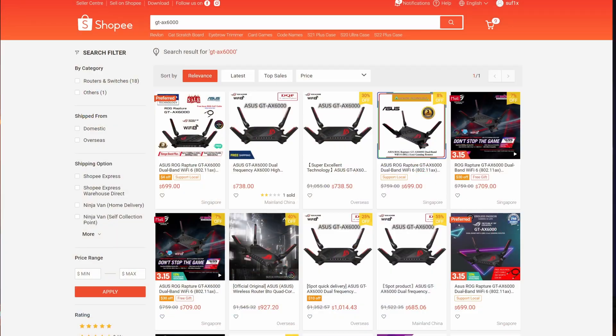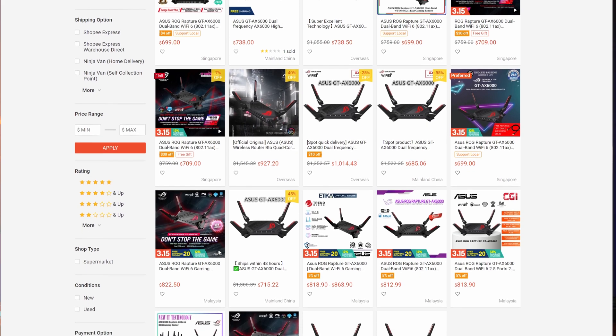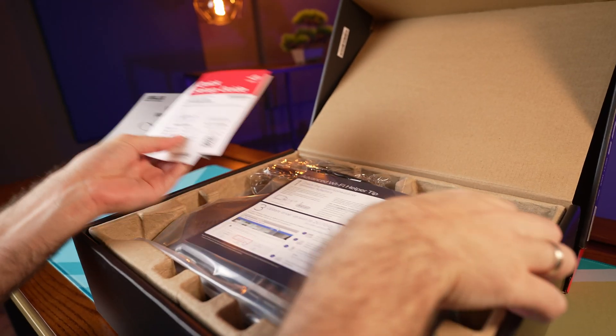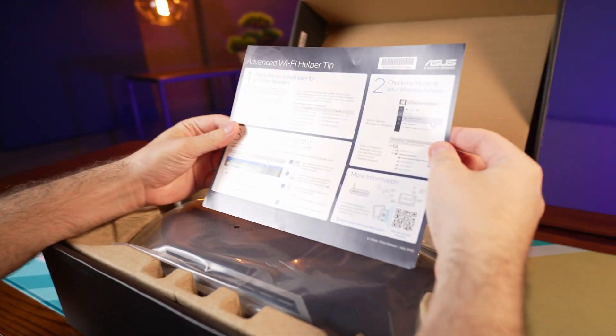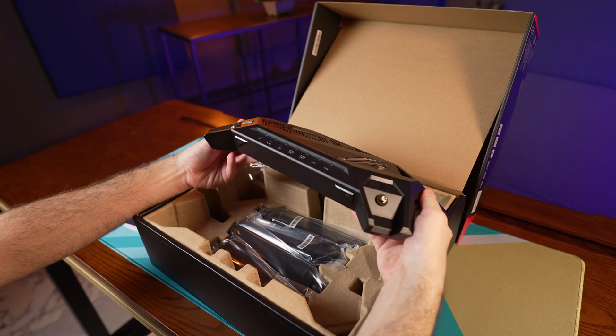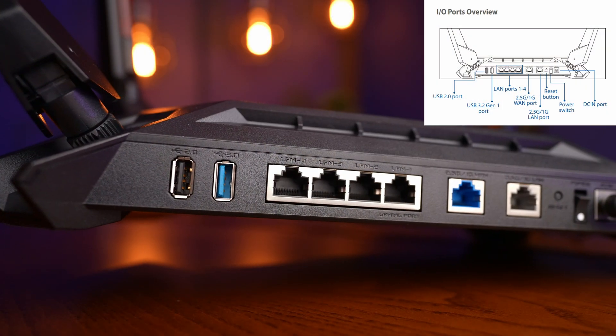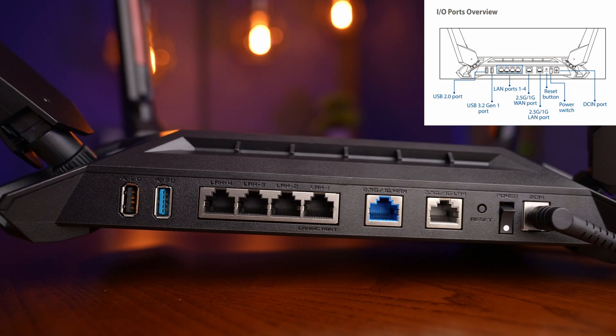Before we get into the specs, I want to highlight this is not a budget router. Here in Singapore it seems to retail for over 700 Singapore dollars, but what you get for it is pretty cool. This is a big router, and it is pretty obvious by the box size. Inside we find the usual paperwork with a quick start guide and the router itself. The router is a flat wide design and it can actually be wall mounted using two points underneath.